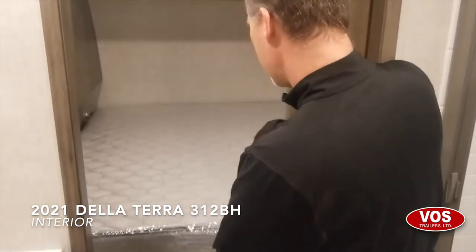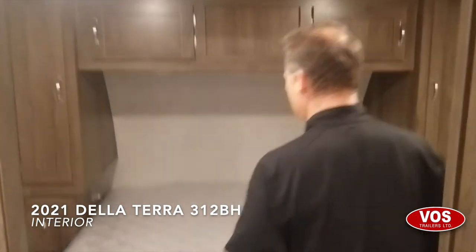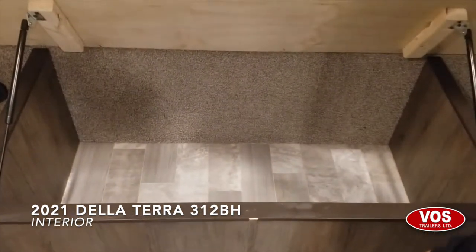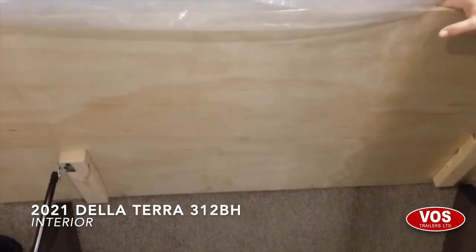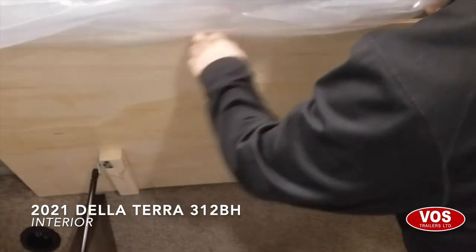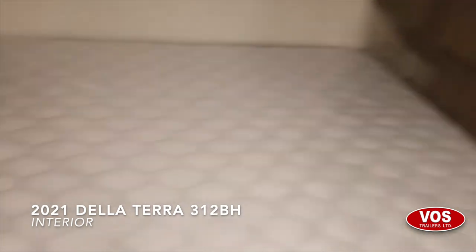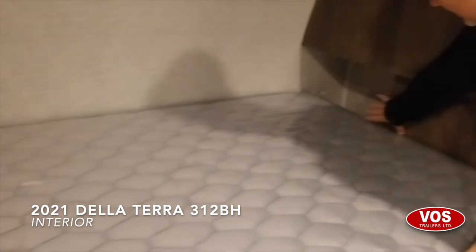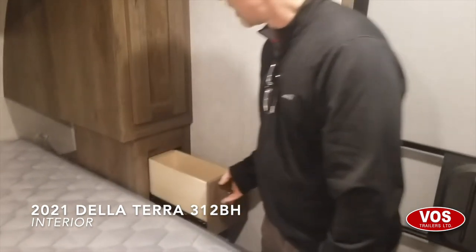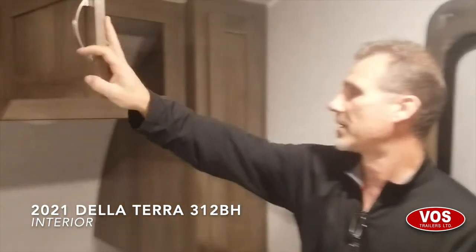Front bedroom — sliding pocket door again. I like the size of the opening; you don't have to fight to get in. King size bed, standard, 72 inches wide with storage underneath. Even the bed base is plywood instead of OSB — notice the thickness. There are gas struts to lift it, and a wall vent for the furnace. On each side you get a USB and a power outlet. They also left a little open cabinet perfect for reading glasses, a book, a glass of water, or your alarm clock, plus a couple of small drawers. Short closet with a real bar and some storage above.